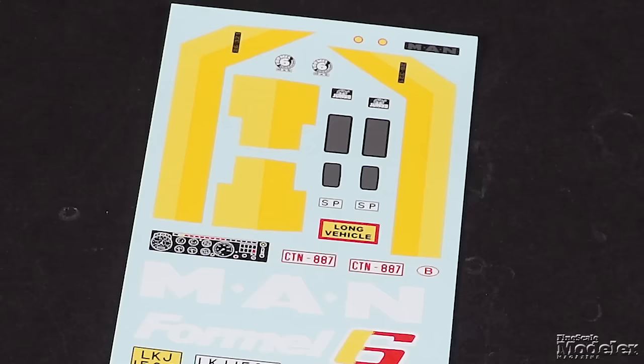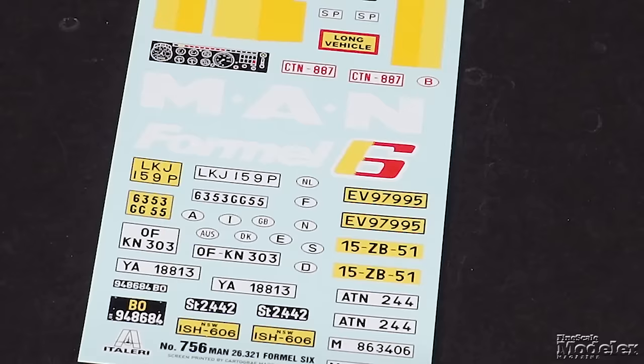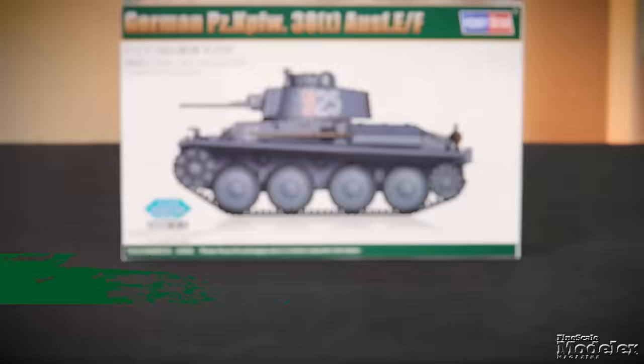Each of the windows is a separate part. The clear tree also supplies lights and the visor for the windshield. Cartograph decals supply stripes for the cab, mirrors, badgings, instrument cluster, and license plates for the Netherlands, France, Austria, Denmark, the UK, Germany, Spain, Italy, Sweden, and New South Wales, Australia. This is yet another awesome truck from Italeri.